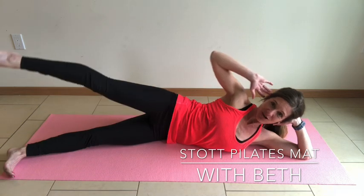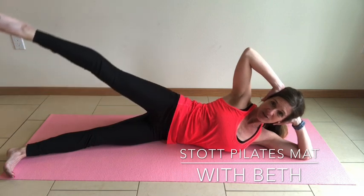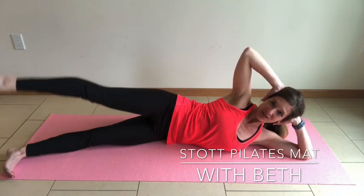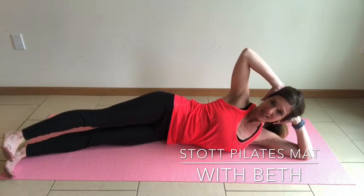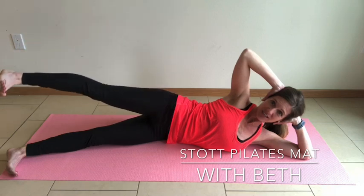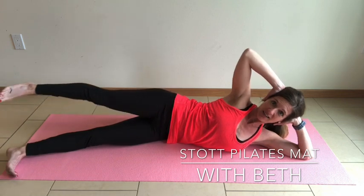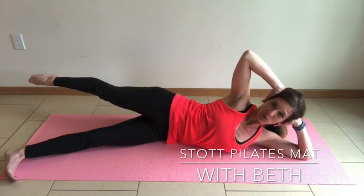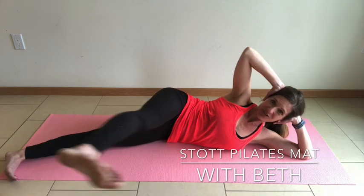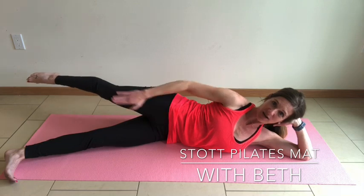Belly button drawing in as you exhale. Maintaining space for your cervical spine — ears drawing away from the shoulders. Last one, and as you bring it down keep that foot flexed. You're going to kick it two times forward without letting the torso rock, and then lengthen to the back with your inhale, pointing the toe. Keep that foot flexed — exhale. Inhale to reach it to the back — stretch and feel that lengthening through the top half of the leg.